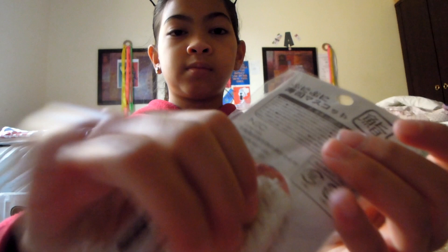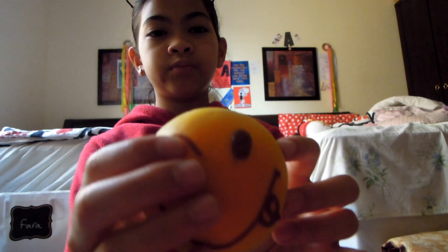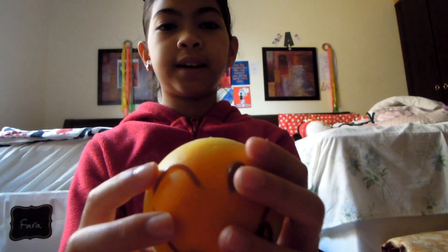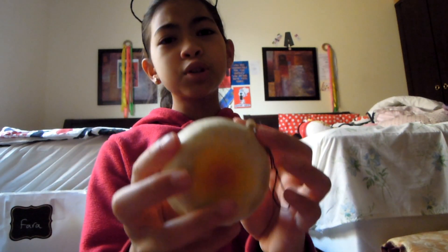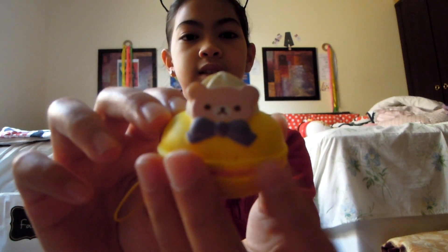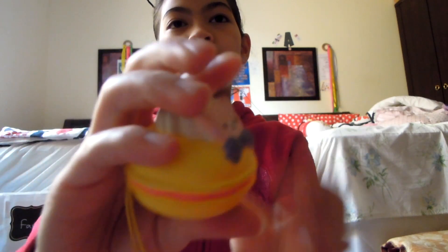Next letter is B. This is a bun squishy and he's pretty squishy as well — he's super cute, I love this squishy so much. For R, I have this roll-up macaroon — it's pretty stress ball-y material.